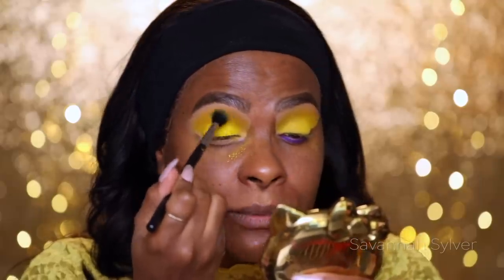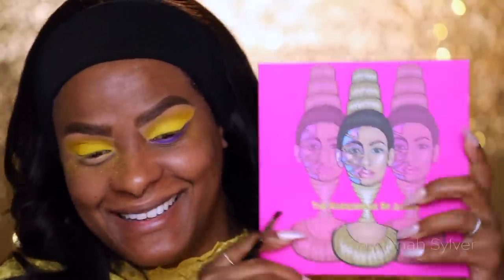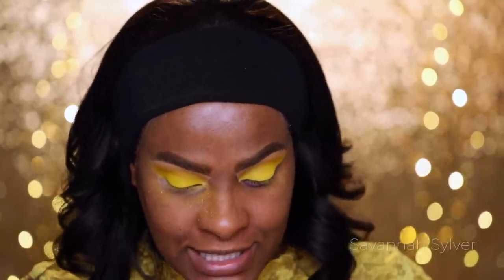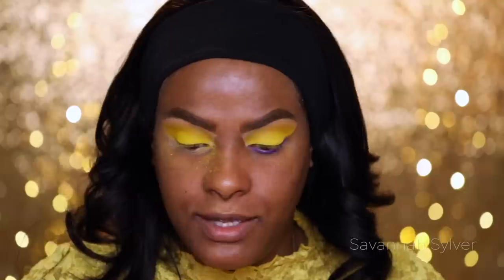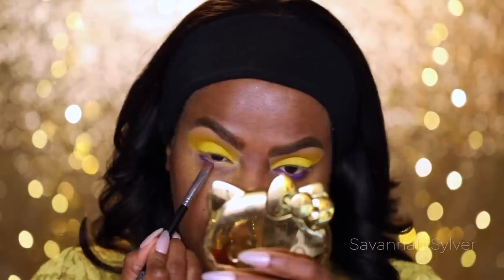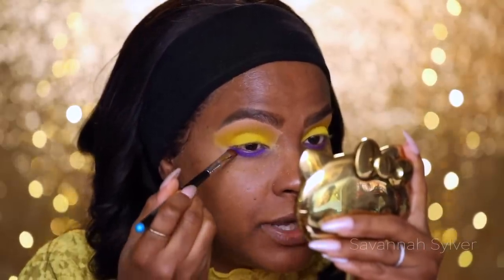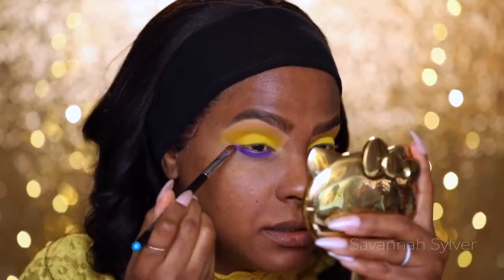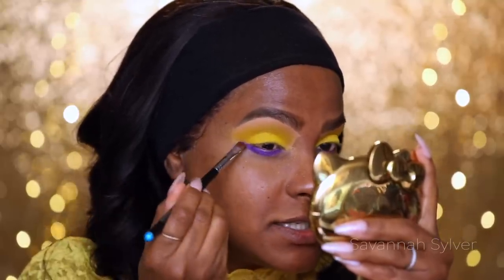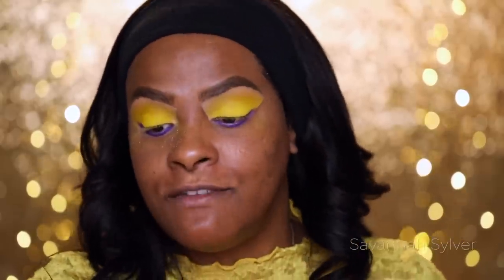Now that I have the yellow placed, I'm going into the Juvia's Place Masquerade palette and taking the purple eyeshadow called Makeda. With a small shader brush I'm going to tap the very edge into the product, tap it off, and apply it on my lower lash line and the very outer edge, dragging it out a little like creating a ring, bringing it back until it just touches the very top of the upper lid corner. That's it for the eyes for now.